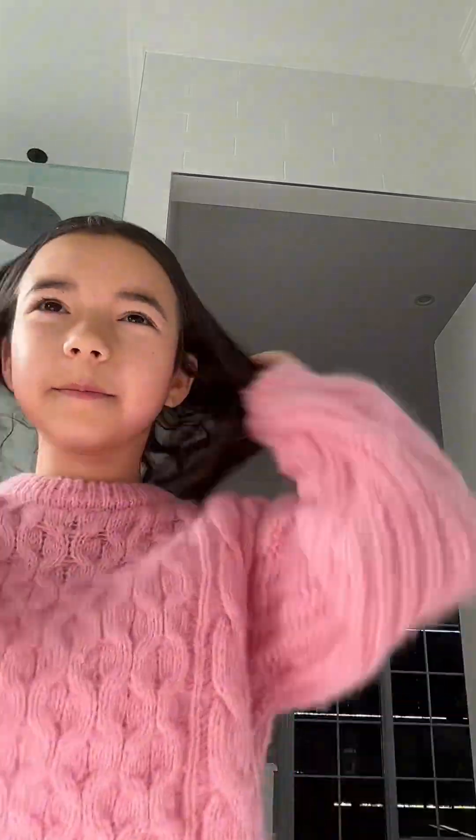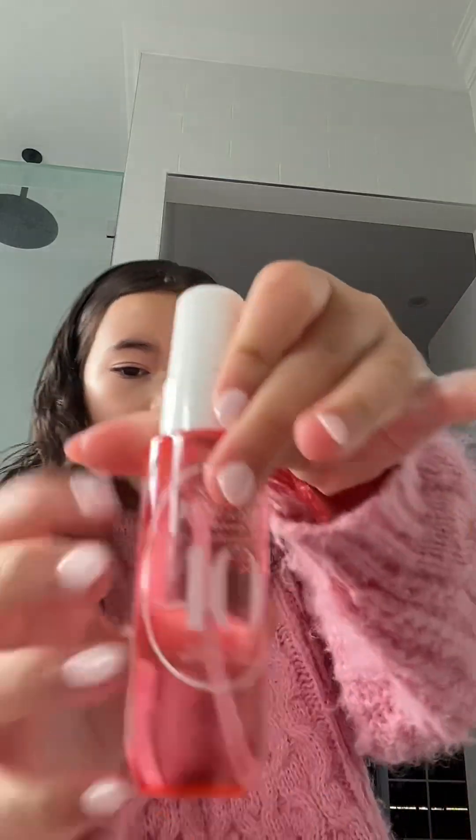I'm gonna scrunch it up like this so my curls come back. Okay, I fixed it. That's gonna look good for now but it'll dry soon. Today we're gonna use the 40 from the discovery set.